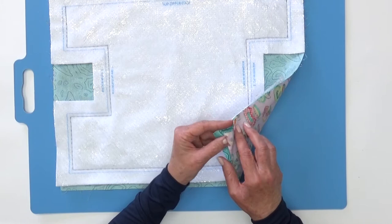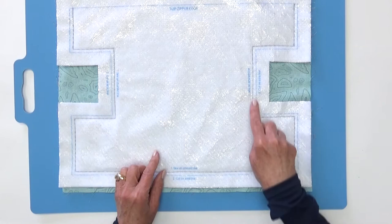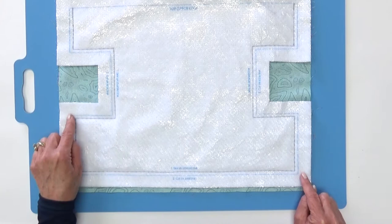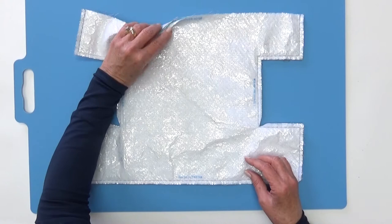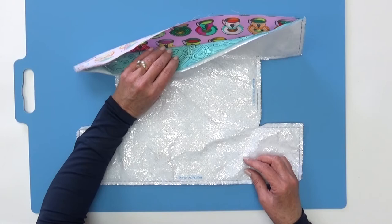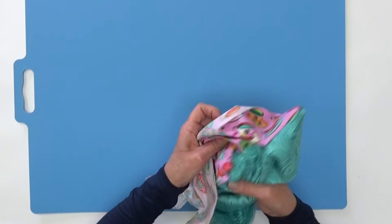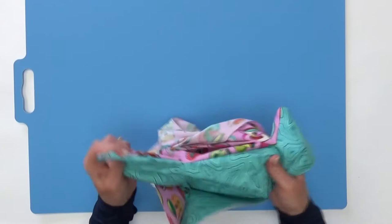Everything else is stitched down. Here are my three layers sewn together - the outside of the bag, the lining, and the insulated batting, stitched all the way around the edge with the top left open. Now we're going to trim on the solid line - take your scissors or rotary cutter and trim right on that solid line. Then our next step is to put right sides out, so just turn this and start pulling right sides out.